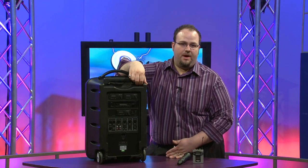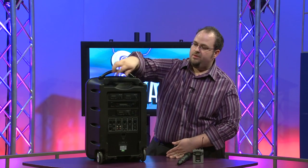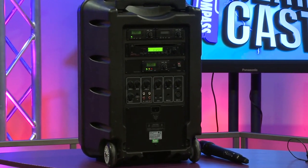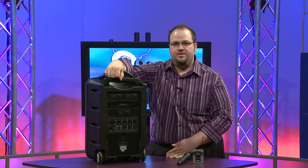The TV-10 has a pole mount on the bottom, so you can mount it to a standard speaker stand, plus it has a retractable handle and wheels. Thank you for watching. If you have any additional questions, please contact your Full Compass sales rep or visit FullCompass.com.